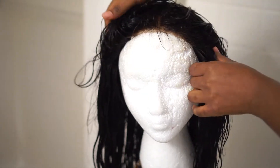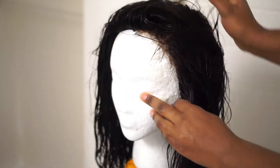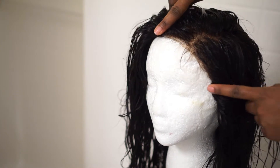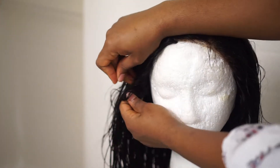Hi guys, let's get started. First of all, you're going to decide where you want your part to be. In this case, I want it to be on the left side of my head, so I'm going to move the closure to the left side. That's the closure — it is placed a little bit off to the left. It's not in the middle anymore.